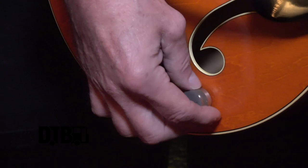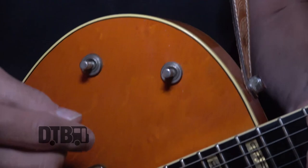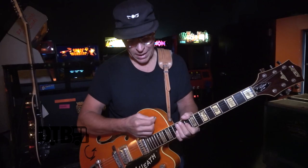The tone knobs usually stay all the way up. I never move them — the only reason I touch them is to make sure they're all the way up. I use this volume tone knob a lot; it really helps having it right there for soft songs. This switch is kind of like a low pass filter resistor — it'll cut out some of the highs. It's a high cut and I usually don't use that.